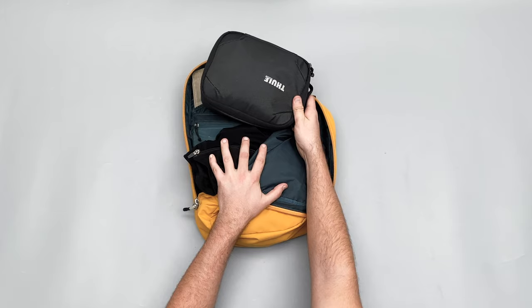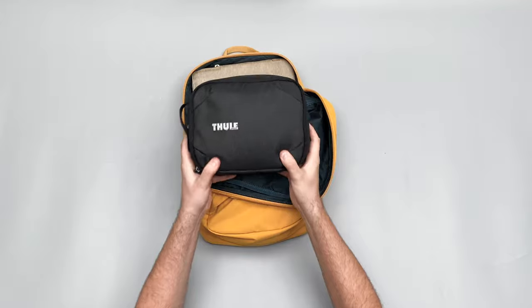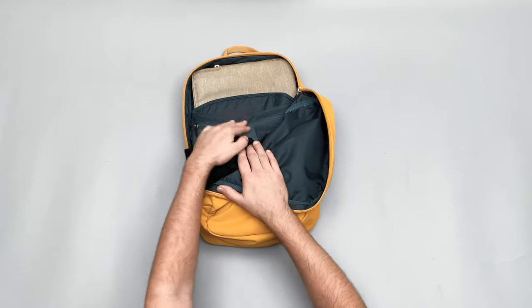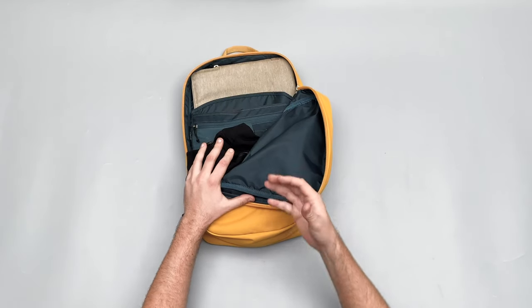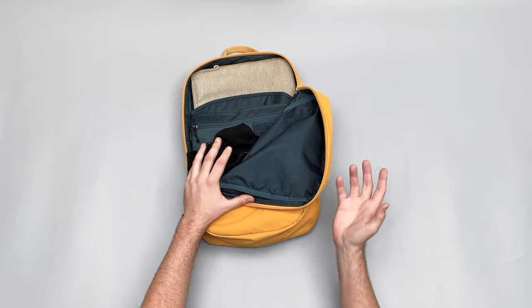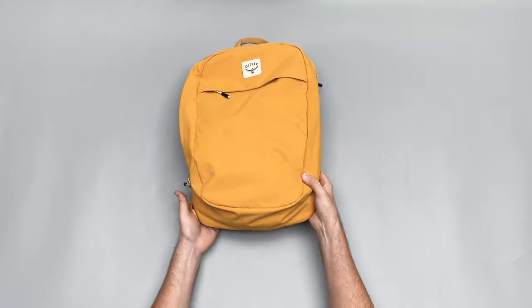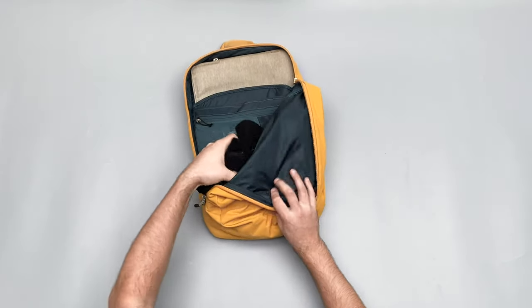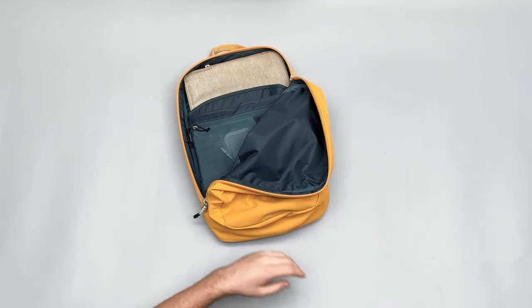I've just popped a pretty large tech pouch in here to show how much stuff you can fit inside, though I haven't actually needed to take it out often — just my laptop charger and other bits that fit in the bag's other organization. I wanted to show that despite being 20 litres and sitting minimal and thin against your back, this bag can still hold a pretty good amount of stuff when you need it to. There's also a travel hoodie in there as well.